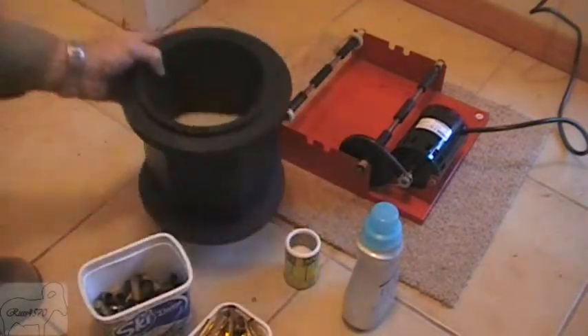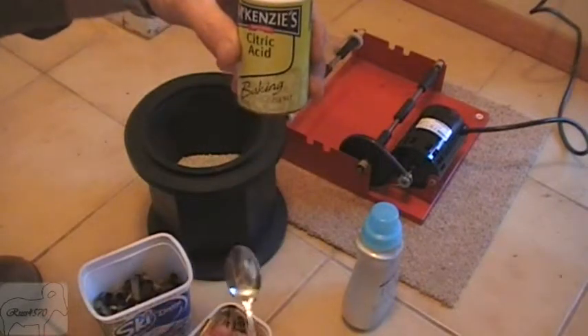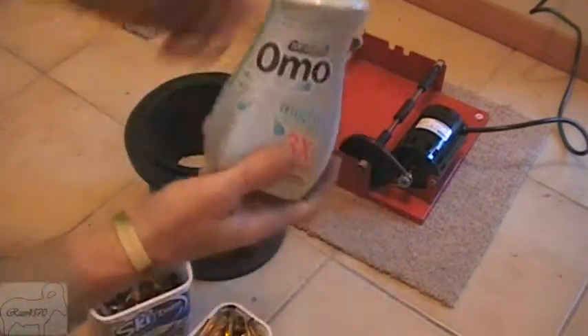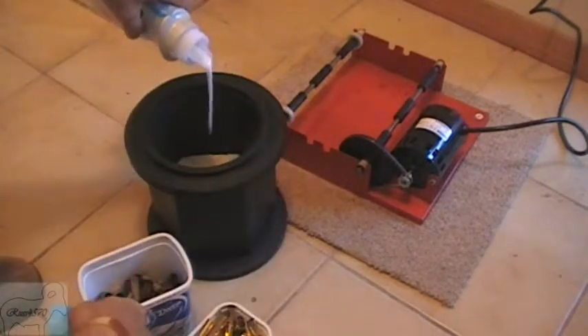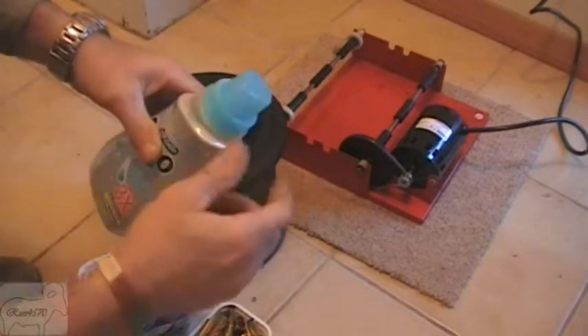Then all I add is approximately one tablespoon or teaspoon of citric acid. Any old detergent will do — I use Omo Small and Mighty. I'll just give it a little squirt; all you're after is enough there just to make it like detergent.